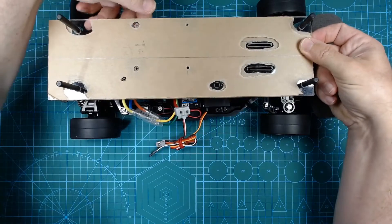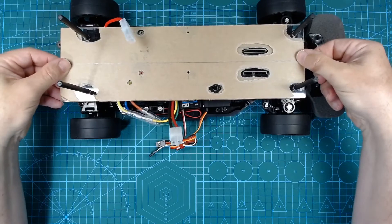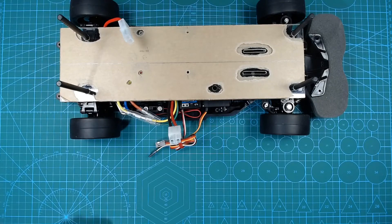Just moving the speed controller and battery cables out of the way. It sits quite flat on the suspension crossbeams, and is pretty firmly positioned without any play.